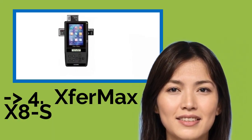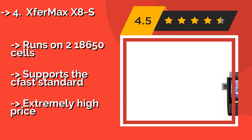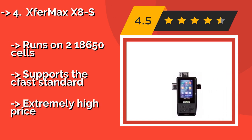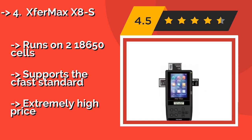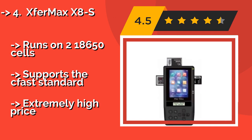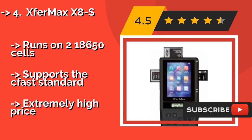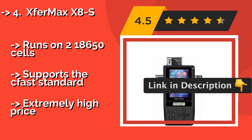The XferMax X8-S is quite a different beast from the rest. The XferMax X8-S isn't just an adapter — it's a stand-alone storage device consisting of a drive enclosure, a battery compartment, and slots for three major memory types, though you'll need to provide most of the internals yourself.